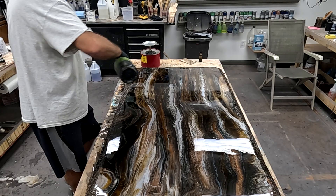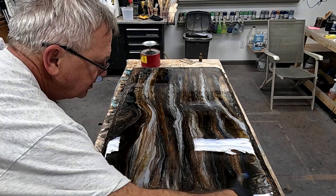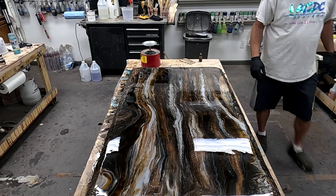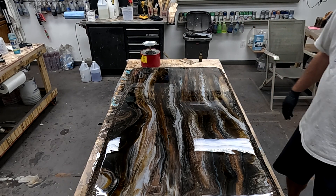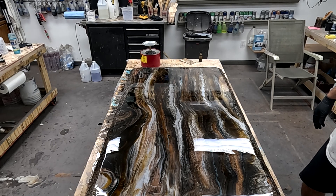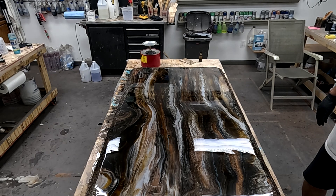Now I'm going to go over it a second time in the opposite direction. That's it for applying the flood coat. Most importantly, make sure you do not leave any areas untorched — meaning you have released all the air from all of those little micro-bubbles and you don't have any left.